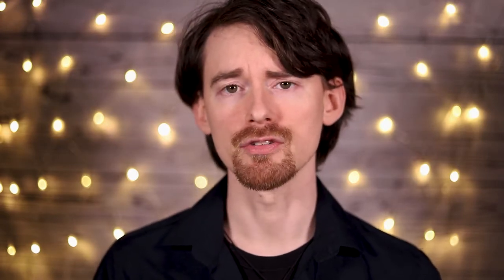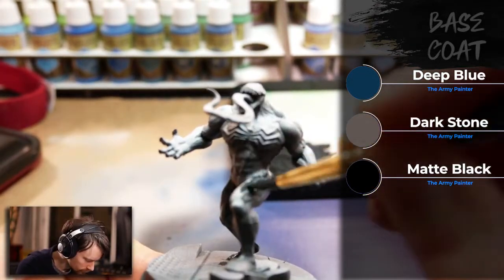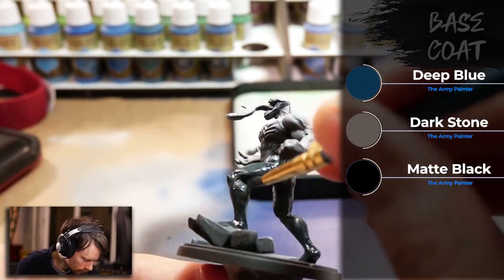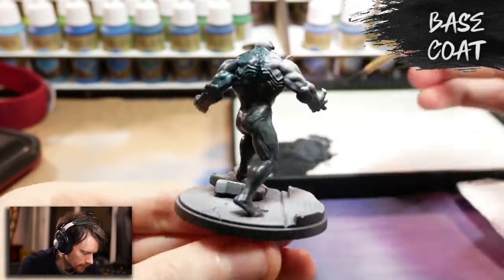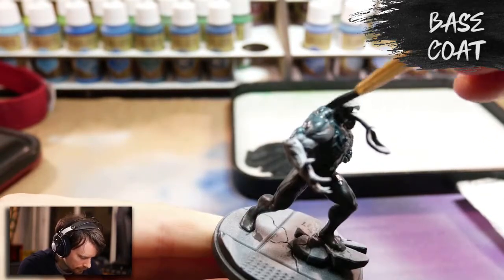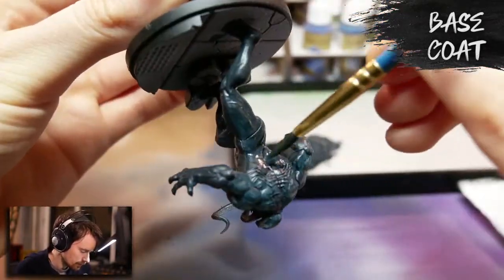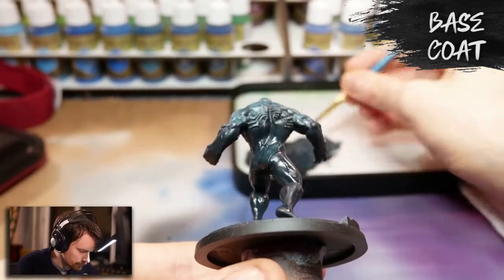Now moving on to the base coating step. For the base coating, I took Army Painter's Dark Stone, Dark Sky, and a very tiny bit of matte black just to tone it down a little extra. I'll add a couple more layers of that until there's a smooth, even coating across the entire model.